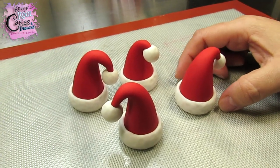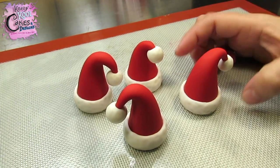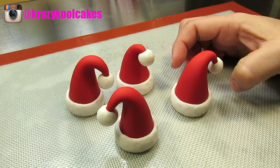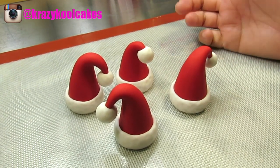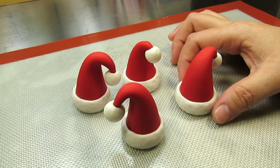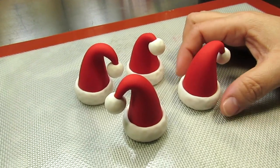Hi everybody, this is Laura and Santa — I mean Arnie — with Crazy Cool Cakes, and we're coming to you with another fun and cute tutorial. We're going to be teaching you how to make these Santa hat cupcake toppers. These are so simple and fun to make and always look so cute on cupcakes. I hope you enjoy this tutorial, so let's go ahead and get started.